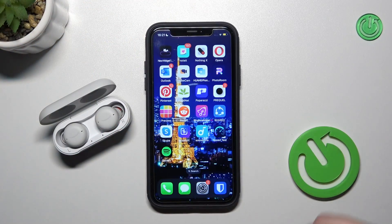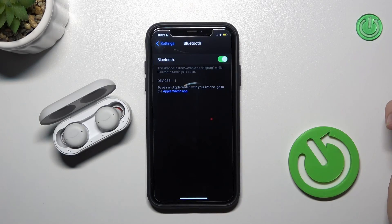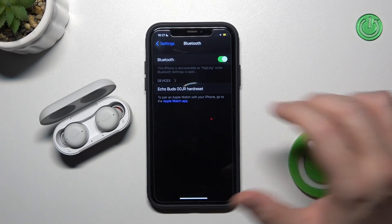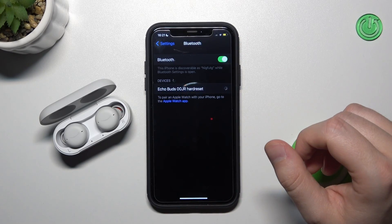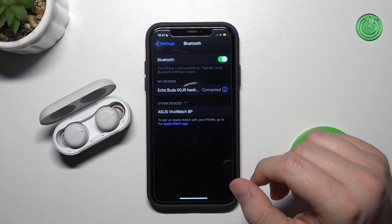Keep that case open and simply move to the Bluetooth settings on our iPhone. Tap on this icon to turn on Bluetooth and wait until they show on the list. Here we have them, so click on them once and as you can see, we are successfully connected.